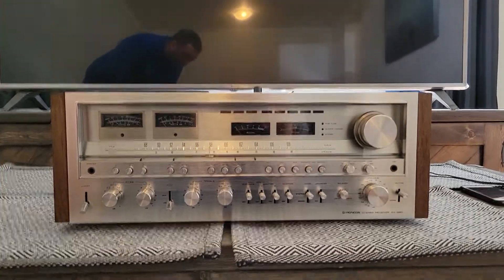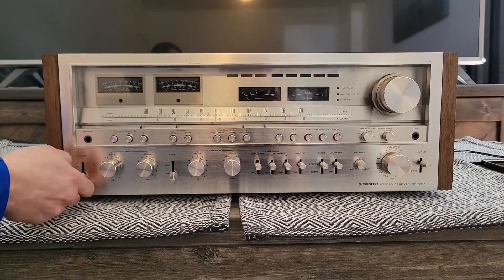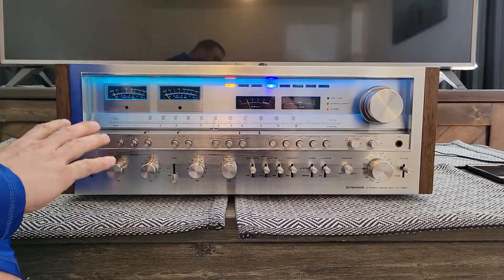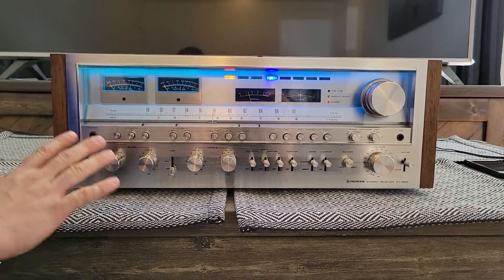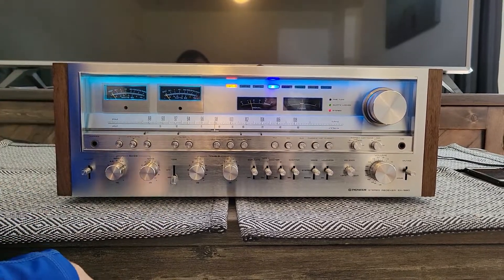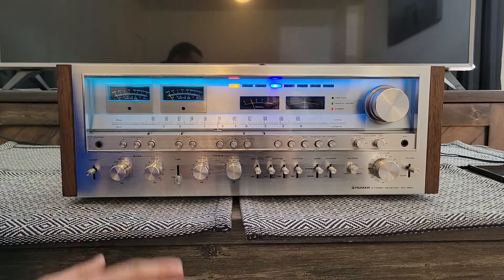Now I'm going to light up the unit and power it on. The whole face has been LED'd, so it's going to look a little different, but LEDs are much better — they don't heat up as much, and it's much better to have LEDs on your unit.